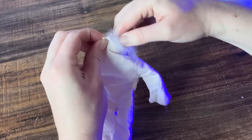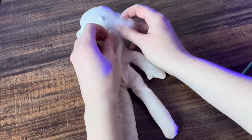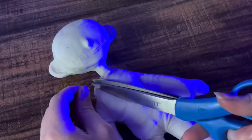Now it's ready to stuff with fluff. To make it easier, I stuff the legs first and then add the wire skeleton. Then I fold in the raw edges around the neck and sew it together.